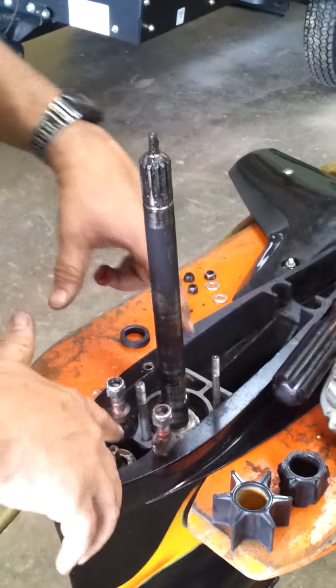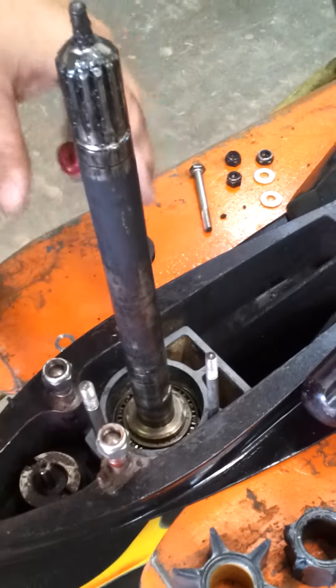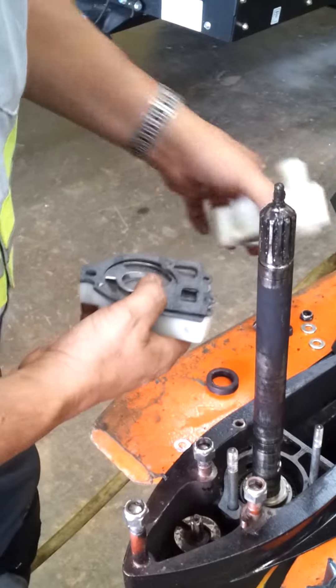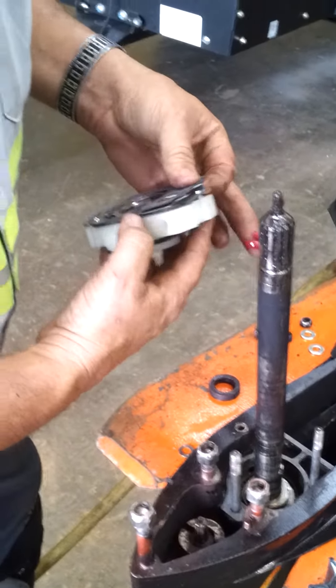We got our gasket surface cleaned up. I've got the first gasket laid down on there so far. I put a little bit of grease on my finger because we're going to need that when we go to insert the bottom portion of the new housing. I've got all my gaskets laid out in order that they need to go in, so I'll take these off.